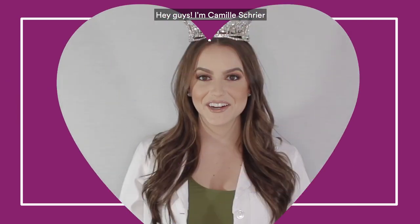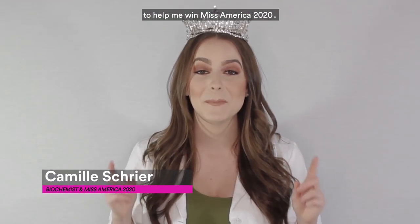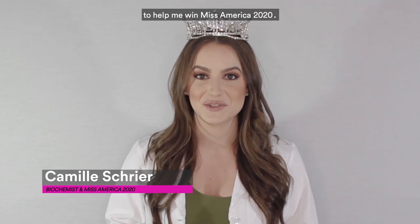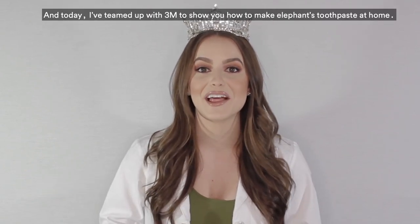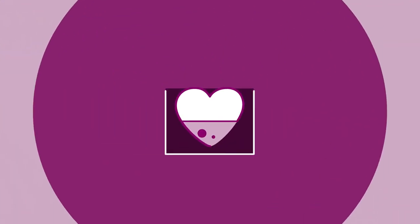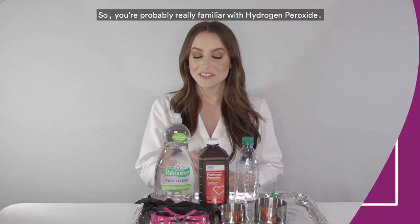Hey guys, I'm Camille Schreier, and I used the elephant's toothpaste demonstration to help me win Miss America 2020. Today I've teamed up with 3M to show you how to make elephant's toothpaste at home.